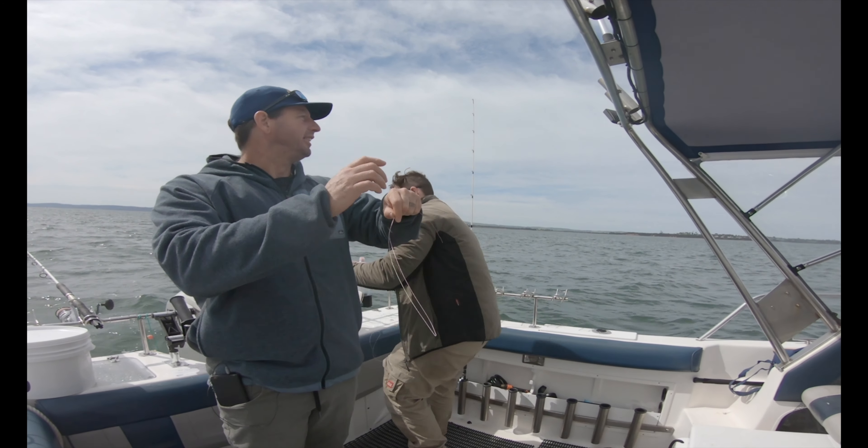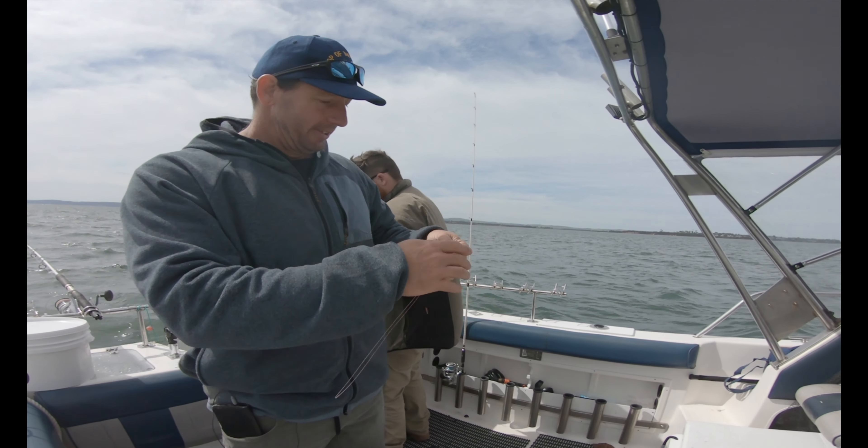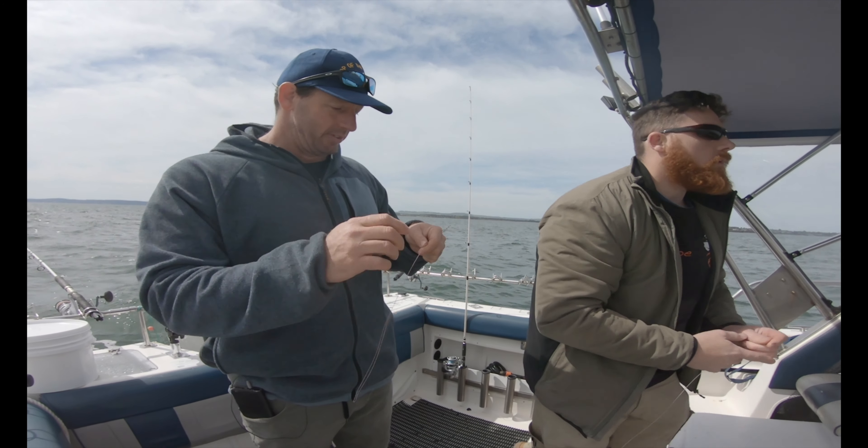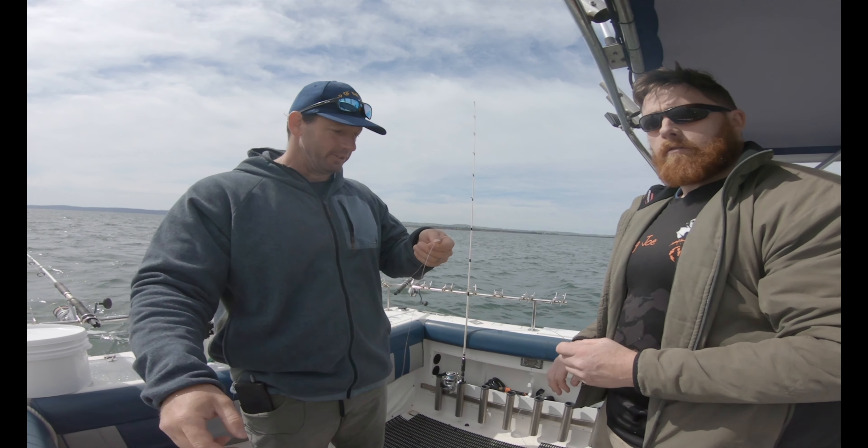We've just had a massive bust off and we need to get back in the water really quickly, so we're going to tie some braid to mono. This is what I find is the easiest way to do it.